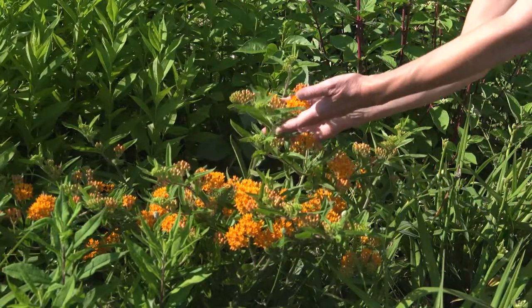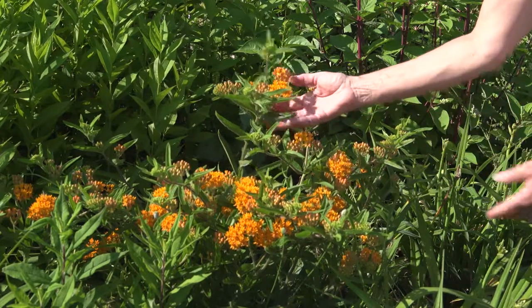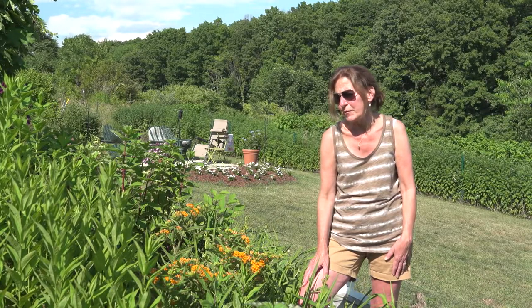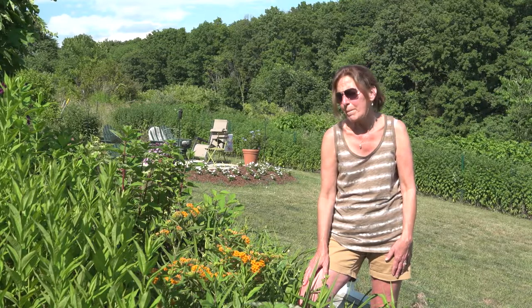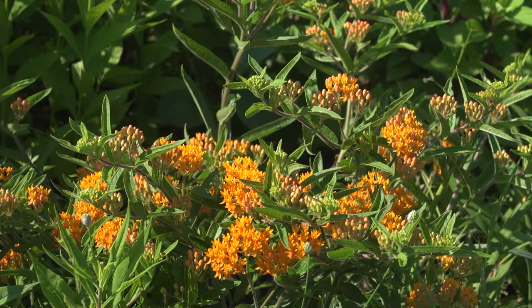It also makes a very nice cut flower for your home and will last a long time in water. It also comes in yellow, which would be a very nice color to stand out in your garden. This plant is very hardy, so our hopes are that everybody would plant one of these plants for the butterflies.